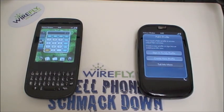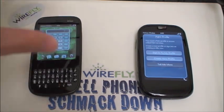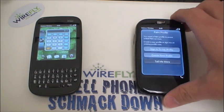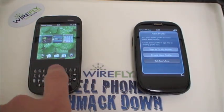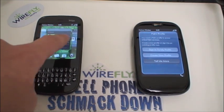A final major difference between the Pixie Plus and the Pre Plus comes in the realm of RAM. The Pixie Plus has 256 megabytes of RAM, while the Pre Plus has double that at 512 megabytes — which is also double the RAM of the original Pre. The additional RAM means you can have more cards open at the same time, making for an overall faster experience when using applications.